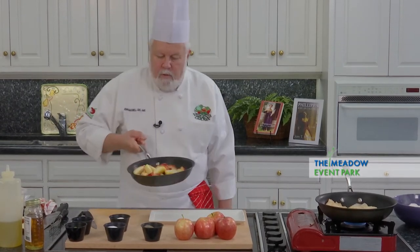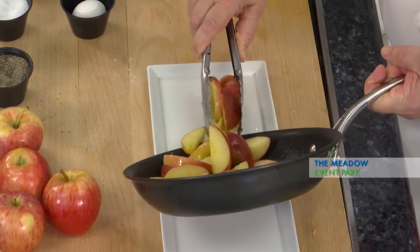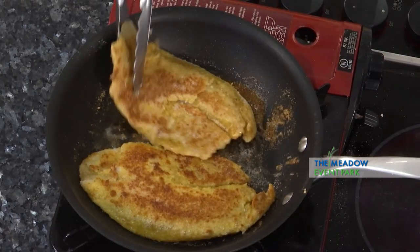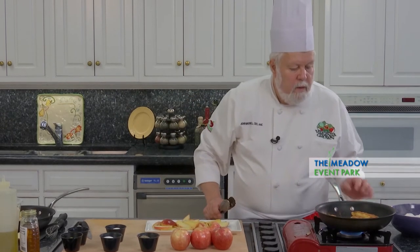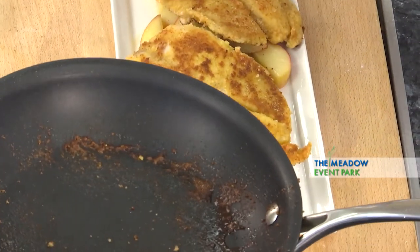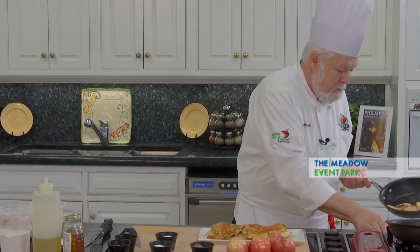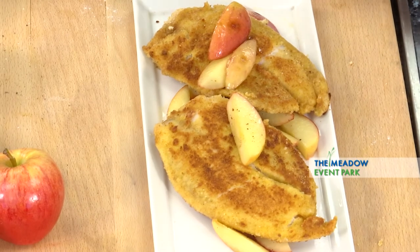I've got the apples and I'm going to put these apples down on the plate. These look gorgeous. These look marvelous. I can touch this one — if the fish doesn't give too much, then I know it's getting close to being done. A little bit more of these apples. Sprinkle on a little bit of green onion.